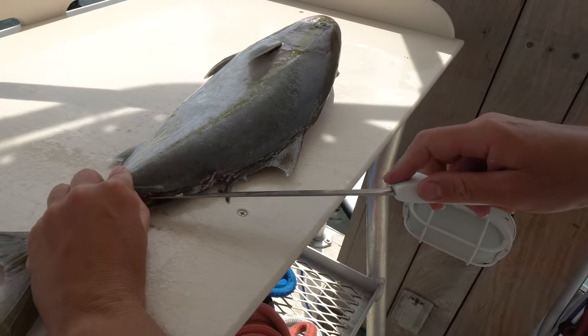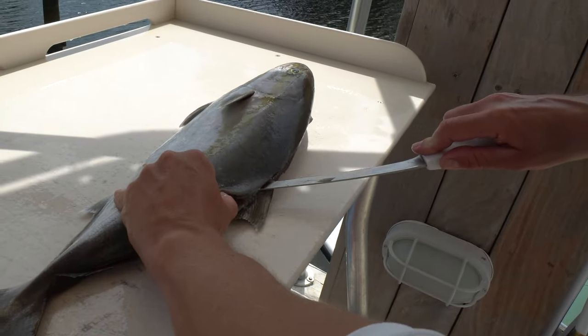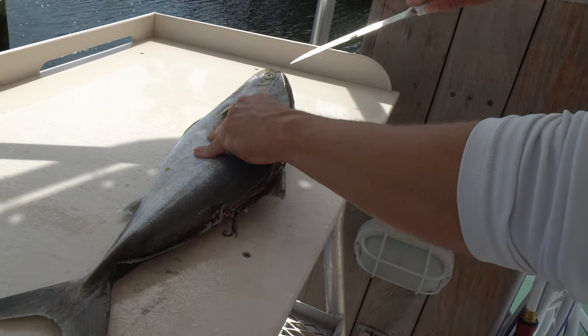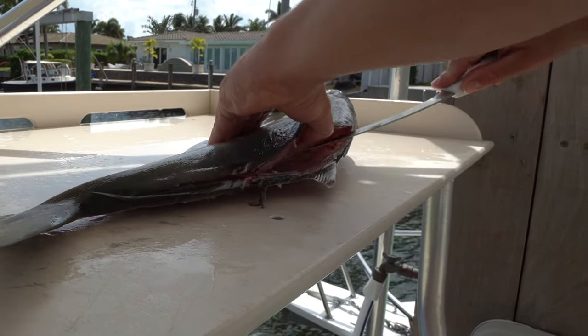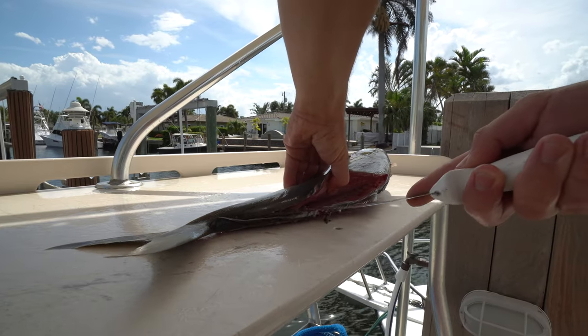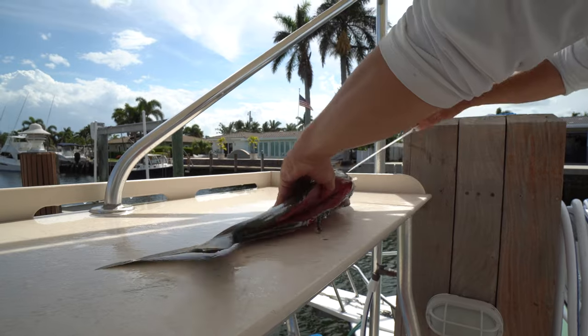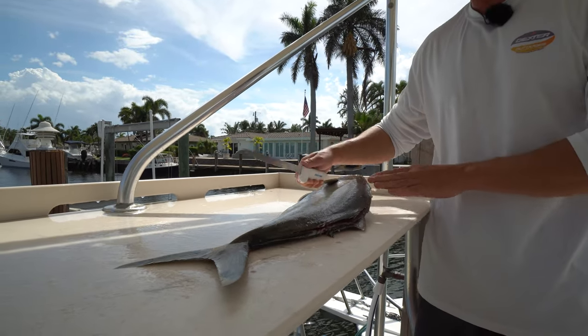Then what I like to do is go from the tail to the head now, get my knife on the fish's spine, and just separate that fillet. And having this flexible fillet knife really makes it easy to contour to the fish's body. They look kind of like a really small amberjack or almaco jack, but they're a smaller species in the same family.